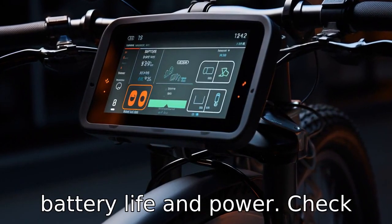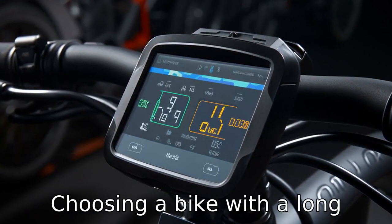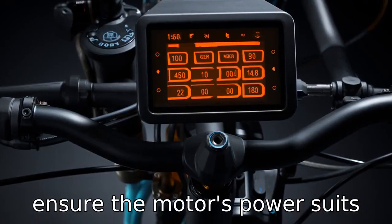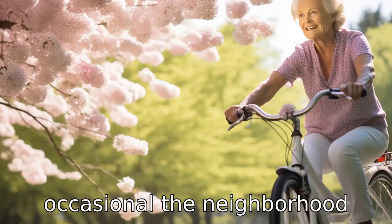Tip 6: Battery life and power. Check the battery life of the e-bike. Choosing a bike with a long-lasting battery is crucial if you plan on using the bike for long rides. Additionally, ensure the motor's power suits the intended use, whether that's heavy-duty riding or just occasional neighborhood trips.